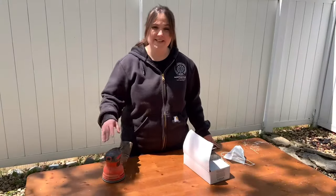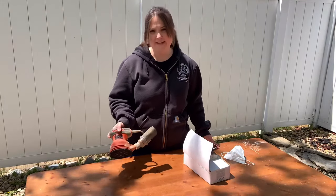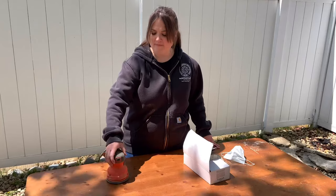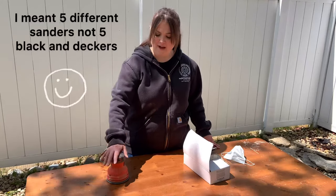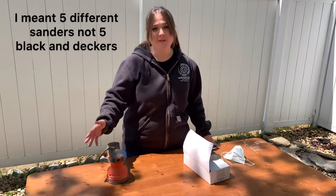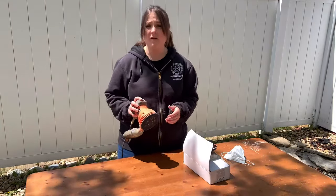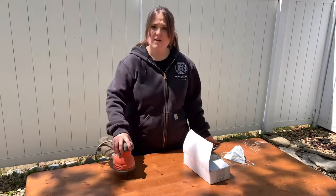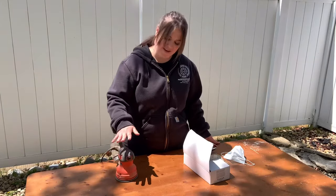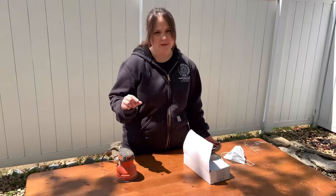The first thing I want to talk about is the actual sander. I'm using just the Black & Decker here — it's pretty inexpensive. I've had five in the last four years and they've either burned out or the top came peeling off. I don't know if it's my luck or because I use it an awful lot, but I've had expensive ones and inexpensive ones. My recommendation would be to use something in the middle.